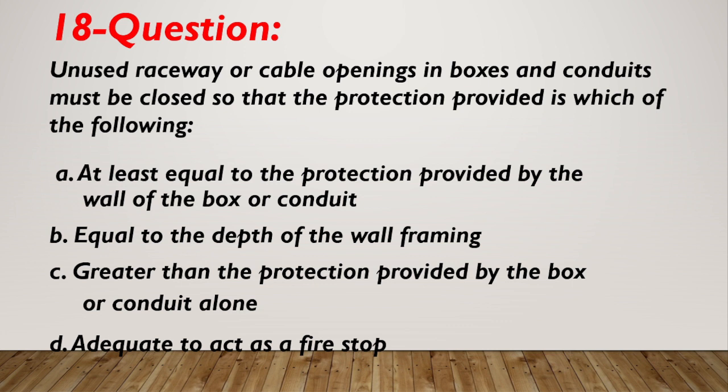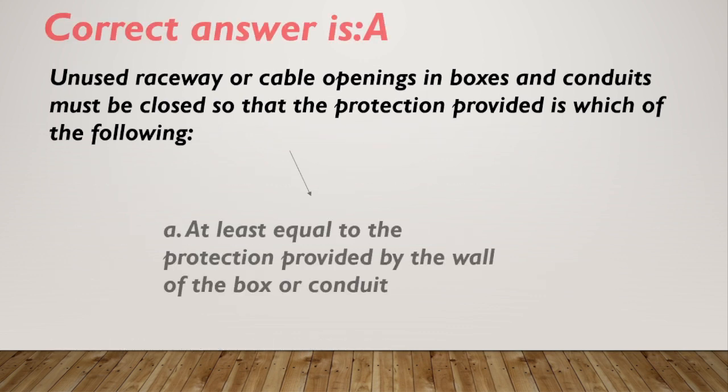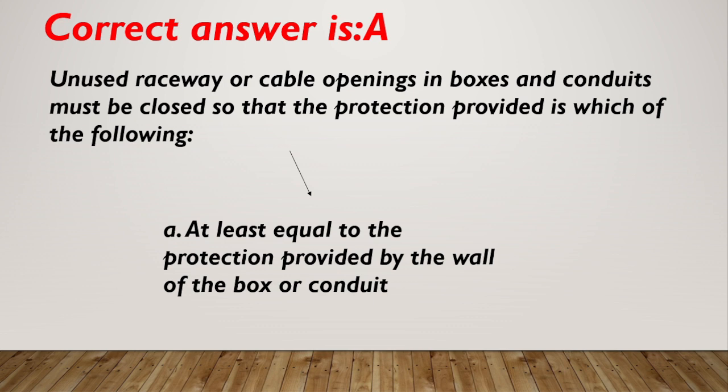Question number 18. Unused raceway or cable openings in boxes and conduits must be closed so that the protection provided is which of the following? A. At least equal to the protection provided by the wall of the box or conduit. B. Equal to the depth of the wall framing. C. Greater than the protection provided by the box or conduit alone. D. Adequate to act as a fire stop. Correct answer is A: at least equal to the protection provided by the wall of the box or conduit.